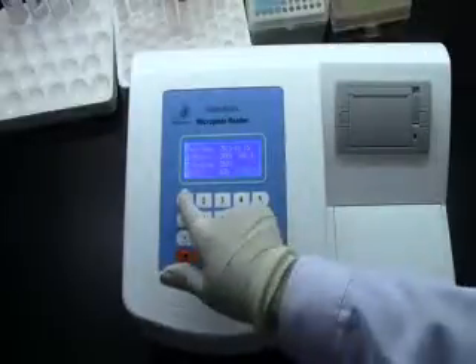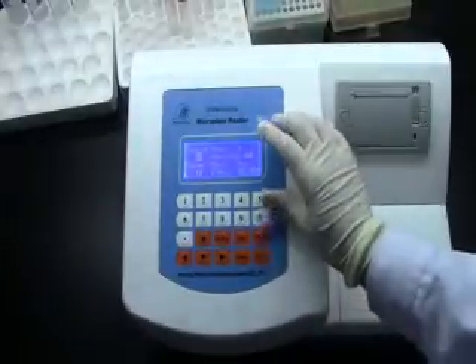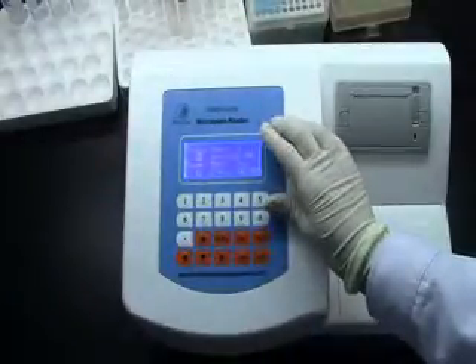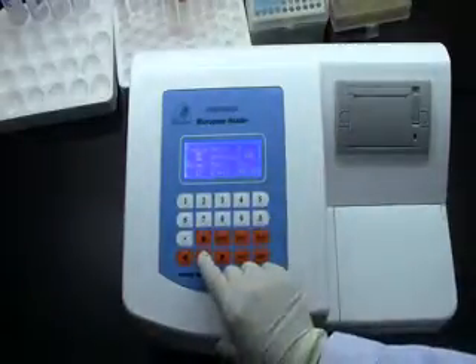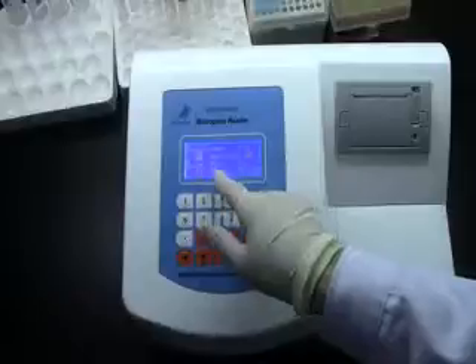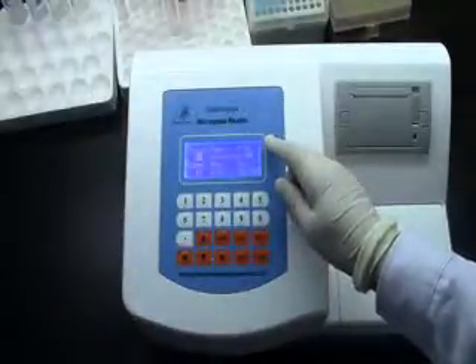OK, let's check it. Press 1 for detect. The 00 program name is blank. Press to scroll — 01, BTAA, is the program we just created.